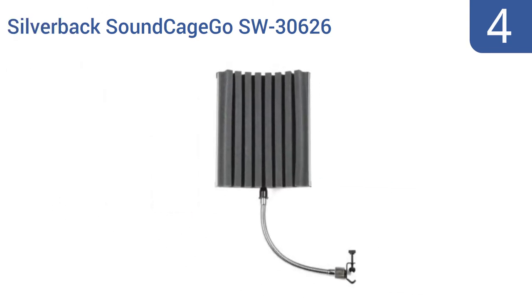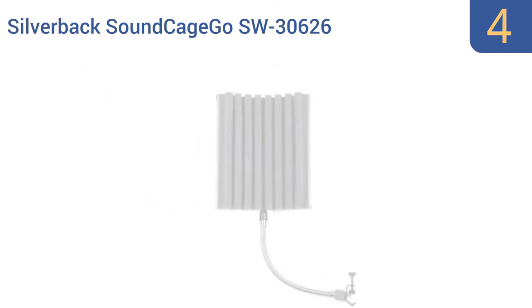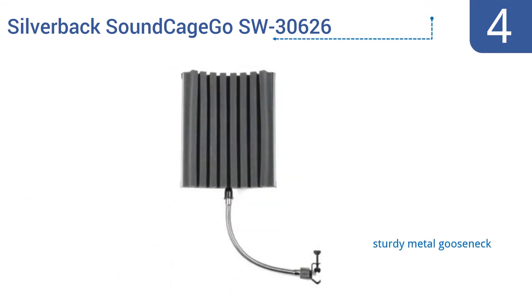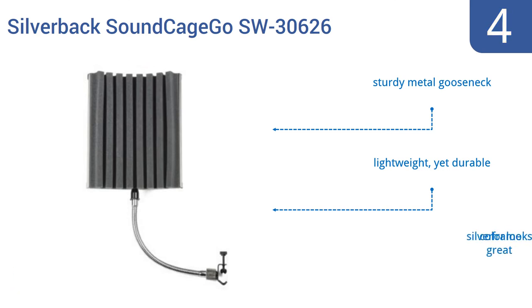At number 4, if you need a small microphone shield that's also low-cost but still manages to get the job done, then the Silverback Soundcage GO SW30626 is a good choice. It attaches directly to your stand with a C-clamp for easy installation, comes with a sturdy metal gooseneck, and is lightweight yet durable. The silver color frame looks great too.